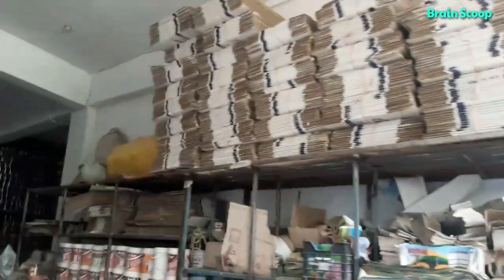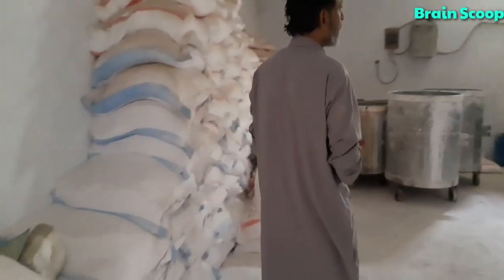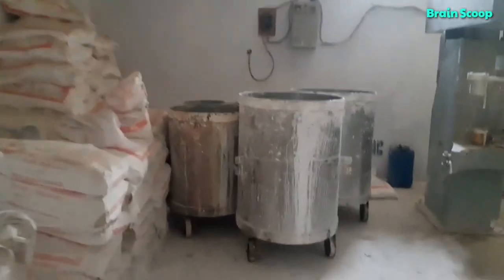Hi guys, welcome back and thanks for tuning in. Today I'm at my uncle's paint factory and I'm going to be giving a tour of it. This is all where the paint is stored, and these are all the machinery used to make paint. In these sacks are all the materials you need for the paint.